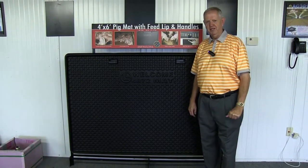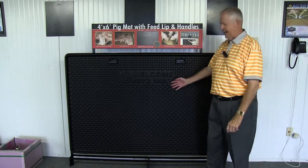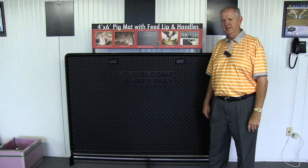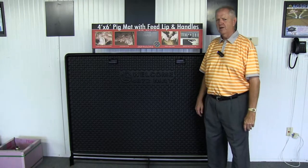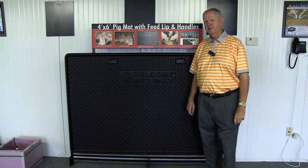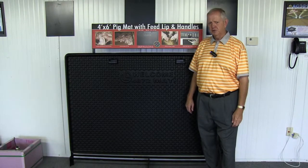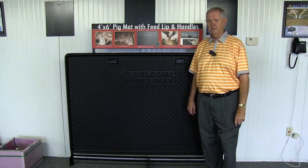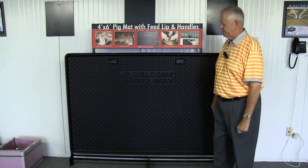I would like to discuss some of the advantages of using the Welcome Mat available here at Double L. Double L has been selling the Welcome Mat for about five years now with no replacement problems. We're assuming that the longevity is over five years, but we will talk today about a life of five years.